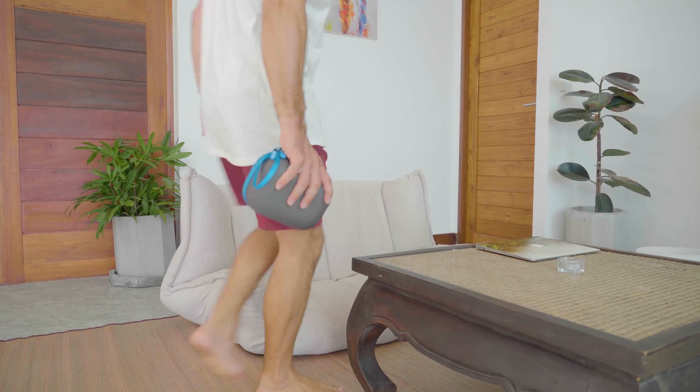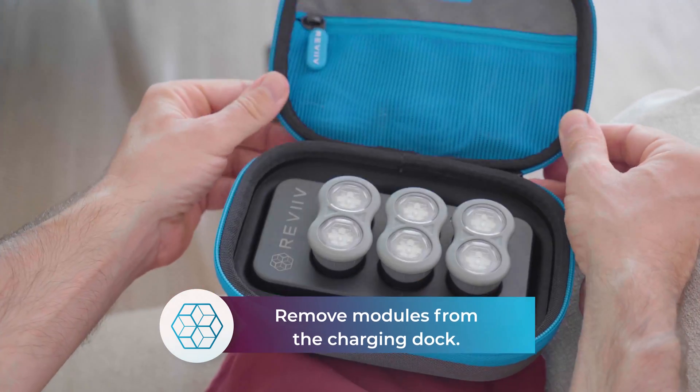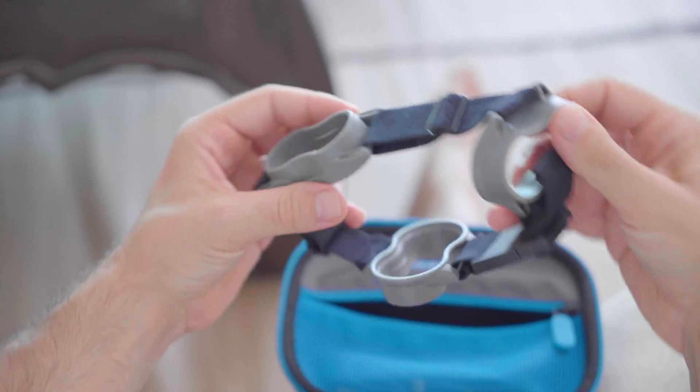Find a comfortable position. Open the case and take out the three modules. Mount them in the strap.